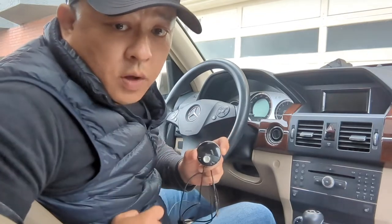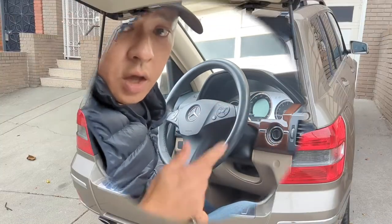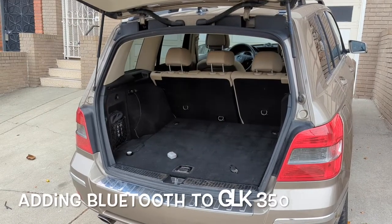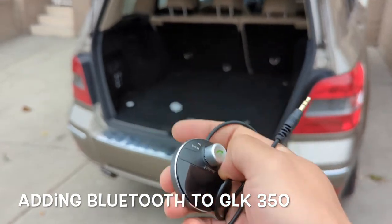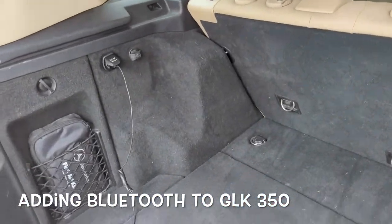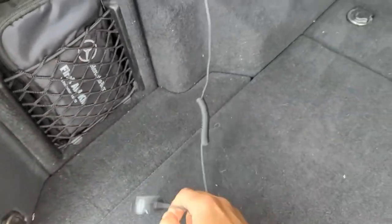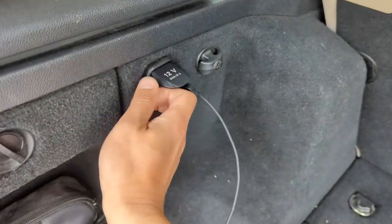All you got to do is plug in the Gizmo Guy Gadget into your car and set your radio, and then you're ready to go. To add Bluetooth capability to this Mercedes-Benz GLK, all you got to do is plug in my device into the 12-volt charger back here.